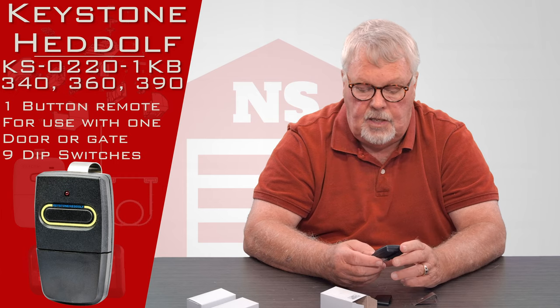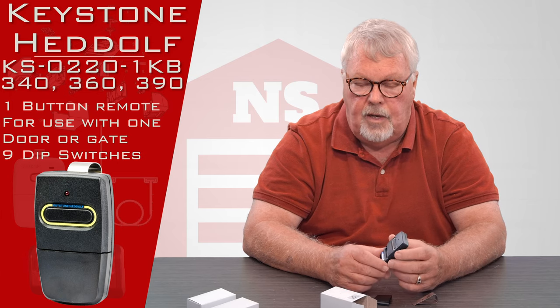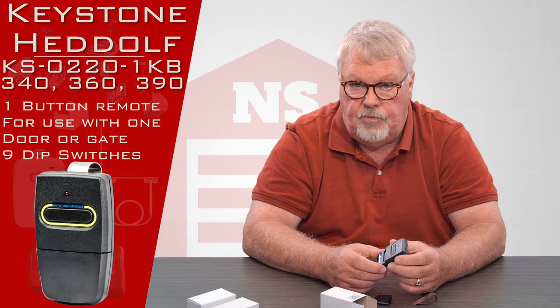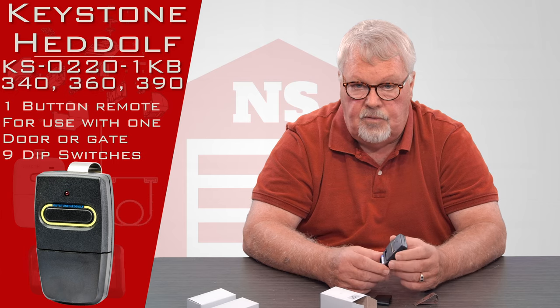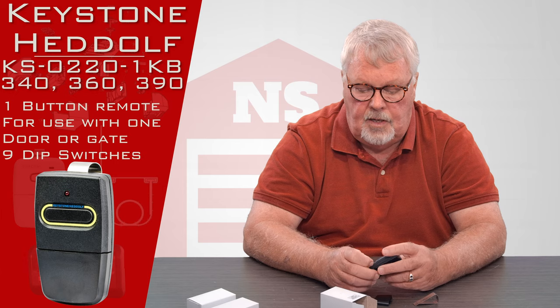Now back in the good old days — and I can talk about the good old days because I've been doing this for 40 years — you could take a 340 and retune it to a 360 and vice versa, or take a 360 and bump it up to a 390. You can't do that anymore.